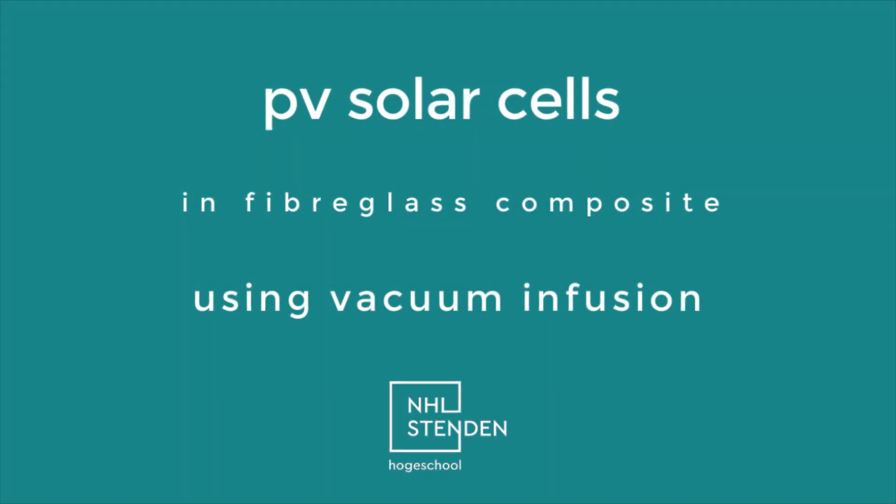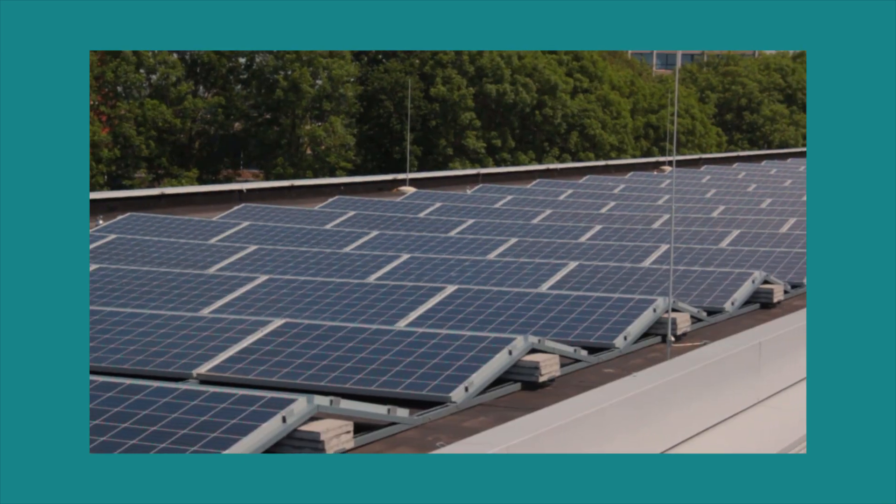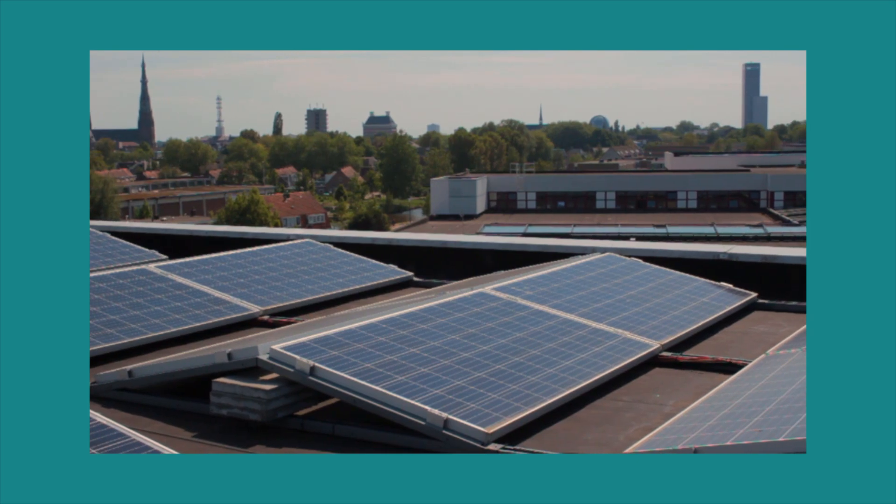This video explains how to make PVC solar panels in glass fiber composite using vacuum infusion. Solar panels are used more and more for the generation of renewable energy, including for homes, businesses, and even transportation.